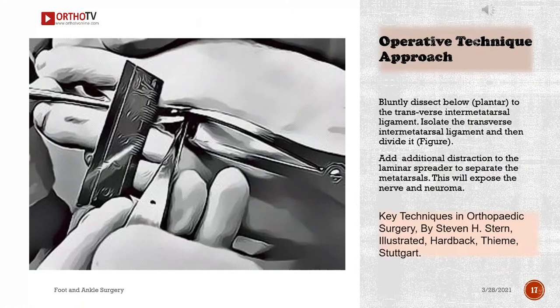Bluntly dissect below and plantar to the transverse intermetatarsal ligament. Isolate the transverse intermetatarsal ligament and then divide it. Add additional distraction to the laminar spreader to separate the metatarsals. This will expose the nerve and neuroma.